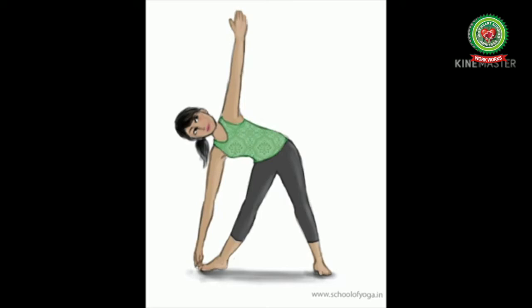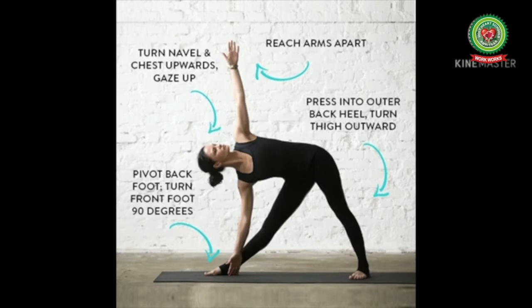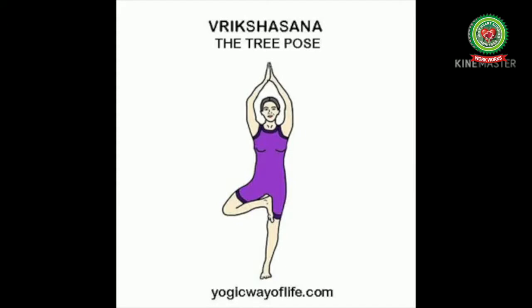Garud Asana also improves leg flexibility and strength, tones up muscles, and cures pain and swelling in the body's joints. The next important asana is Trikonasana, or Triangle Pose. This is a standing asana performed in two parts: facing left and then facing right. The person keeps his feet apart and tries to touch one foot with one hand while the other hand is raised up. Trikonasana helps in curing acidity, improving flexibility, and it also strengthens legs, knees, ankles, etc.